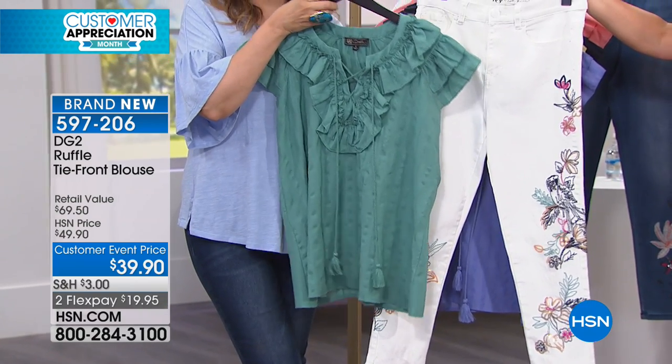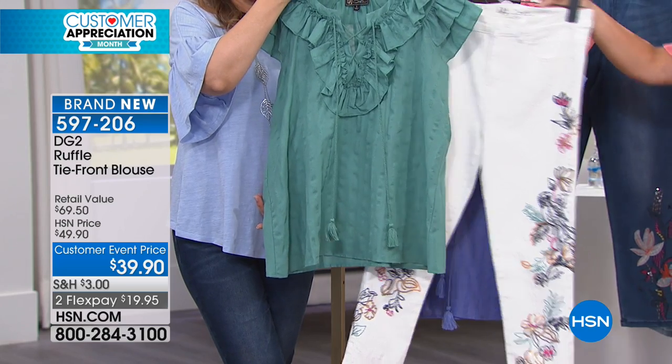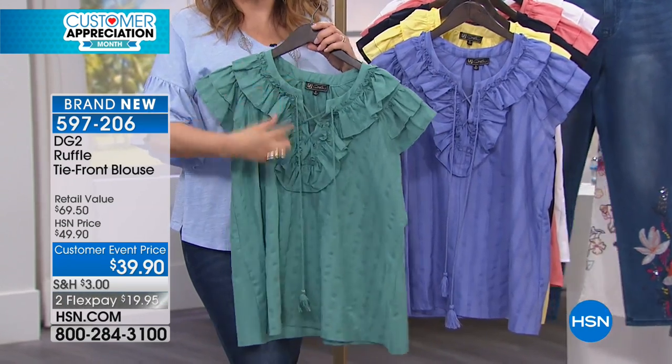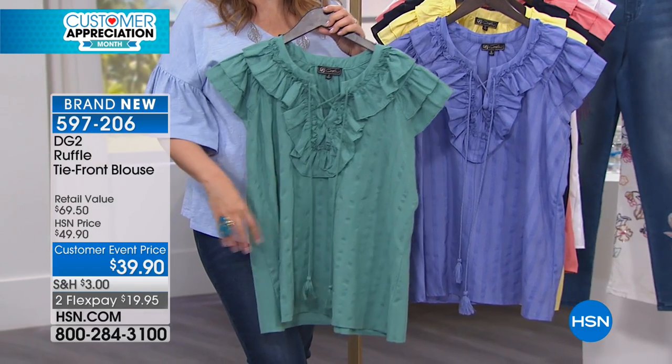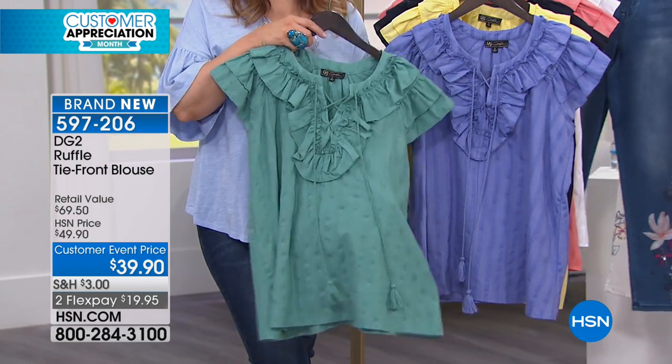Hello, Ivory. That is just refreshing right there. What a great outfit. So if you are interested in having a lot of attention right up by the face, not too much of a plunge right here, I think you're going to really love this. You could put a jacket over it if you wanted to.